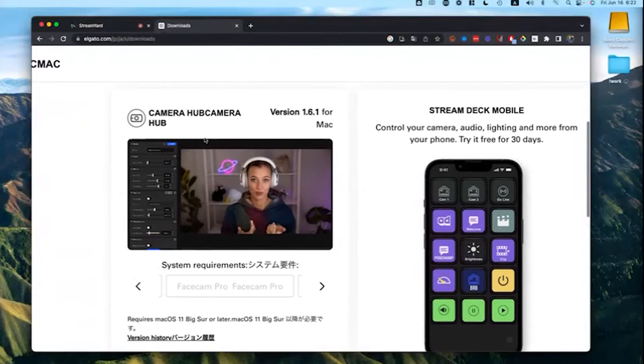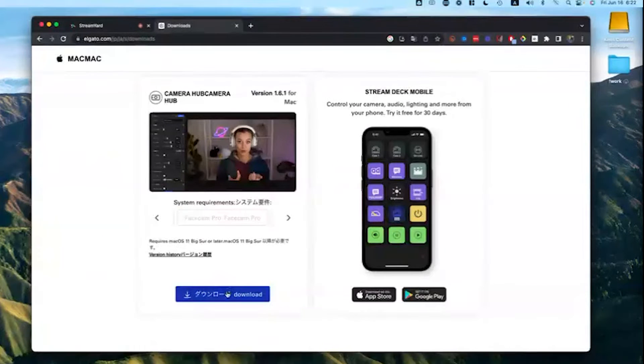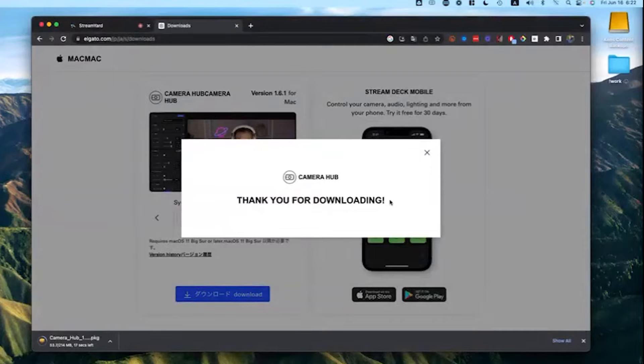The actual software you're looking for is called Camera Hub. We just want to download this file and install it, so I'm going to hit download and go straight to the downloads. I've already got this installed so I'm not going to reinstall it, but here's what's going to happen once it's installed.